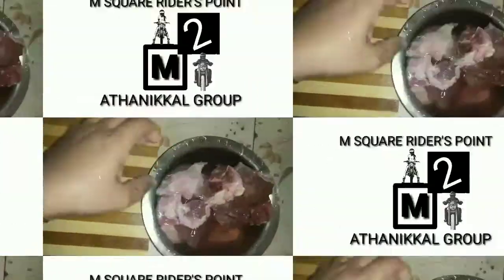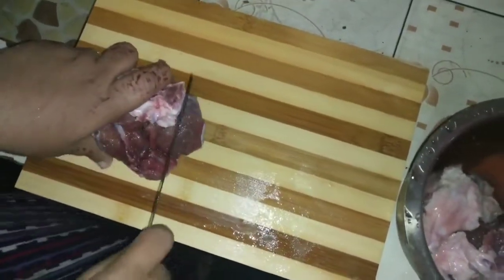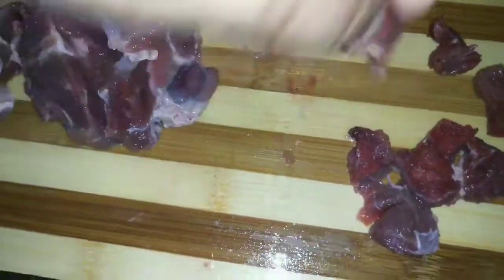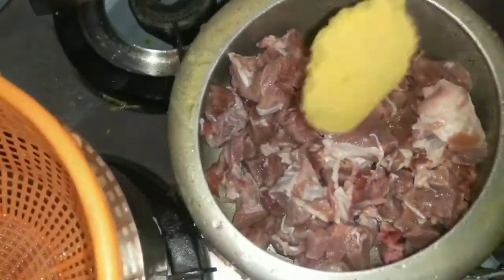I put the beef in the freezer. I am going to let it dry. I am going to add the beef in the freezer. I am going to put the beef in the cooker.